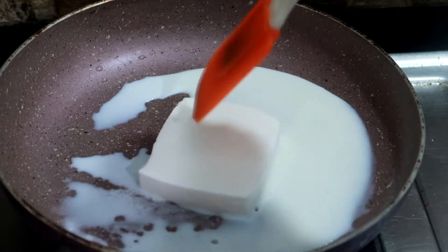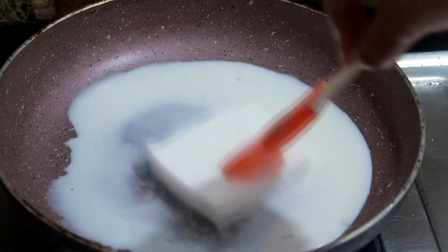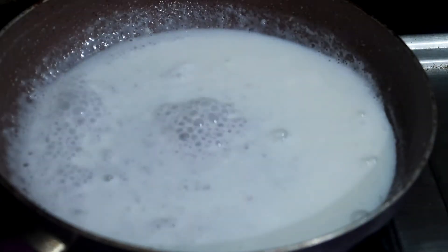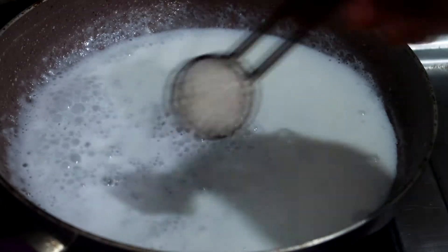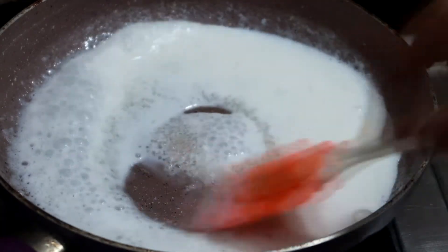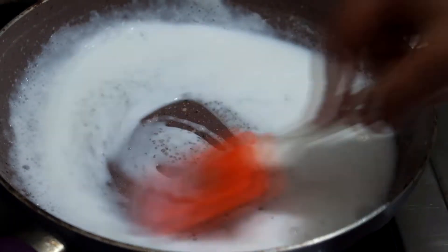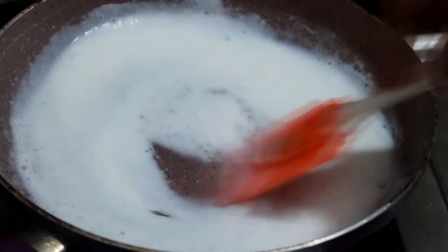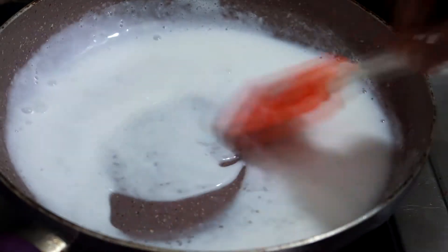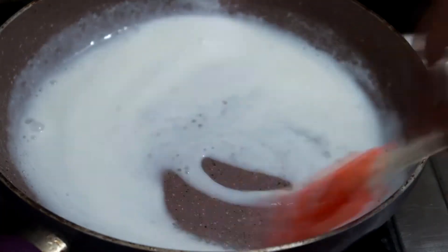We will add 1/4 cup milk and warm them together — we don't boil it, just warm it. After this, we will add 1 teaspoon of sugar. Whipped cream is already very sweet, but since we've added milk it's a little less sweet, so I've added a little sugar. Turn off the flame from the gas because it is already hot.